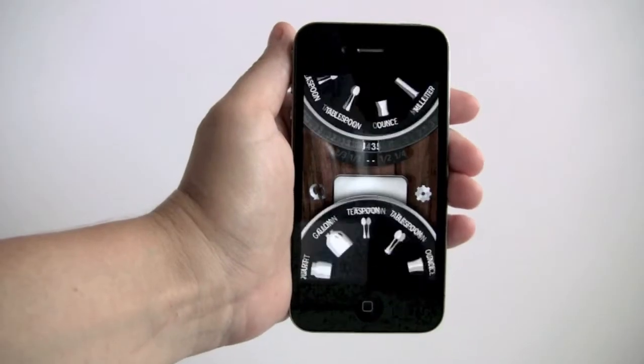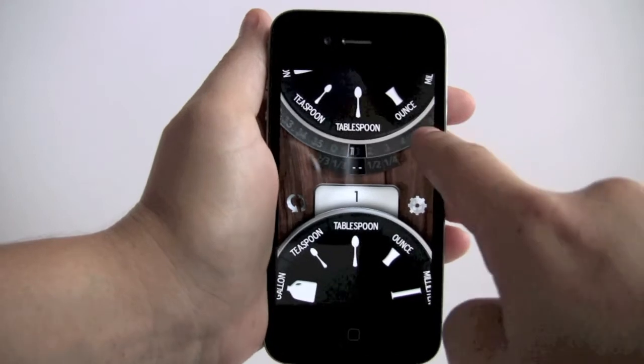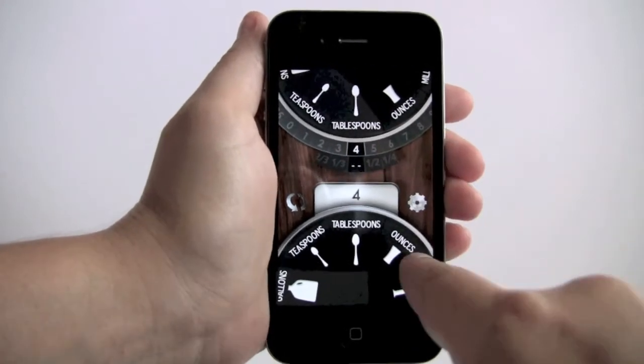Make measurement conversions quickly with Kitchen Dial. Just drag each dial to the measurement and amount you'd like to convert.